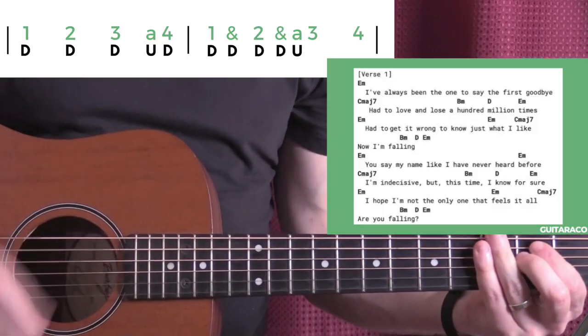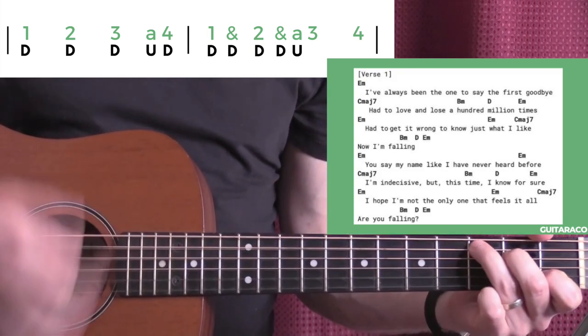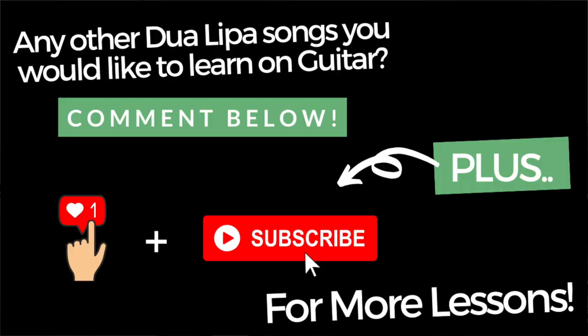This is a guitar lesson for Break My Heart by Dua Lipa. I'll aim to make this one as easy as possible for you. There are open chords and some rhythms. If you want to see the chords and the lyrics all in one go, there's a free download above this video — it should pop up right about now, or it's in the description below. What other songs of Dua Lipa's do you want to see taught on guitar? I have a few others done — you'll see them below. But let's start a conversation, just post a comment below.